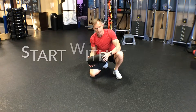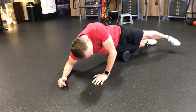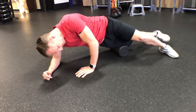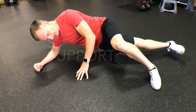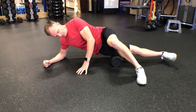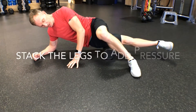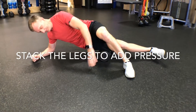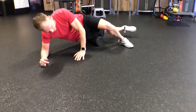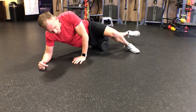To foam roll the quad muscle or the thigh muscle, I like to start with the IT band — starting on the side of the body, which gets my body in position. The top leg comes forward and that's my support leg. If I want more pressure I can stack the legs; if I want less, I can put my leg down and use my hand and leg to adjust so I have the right amount of pressure.